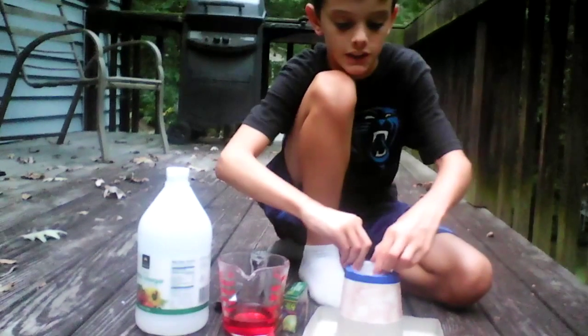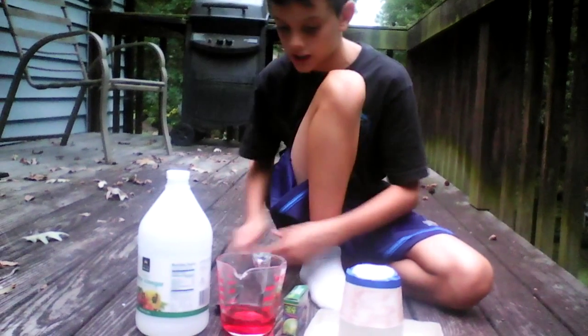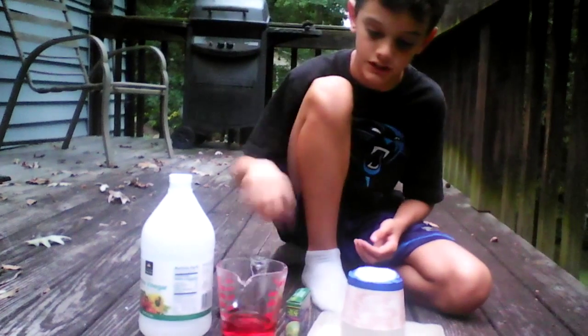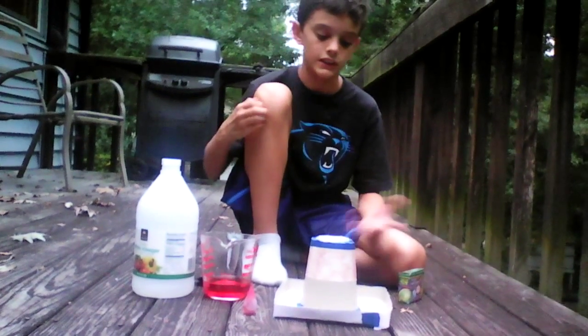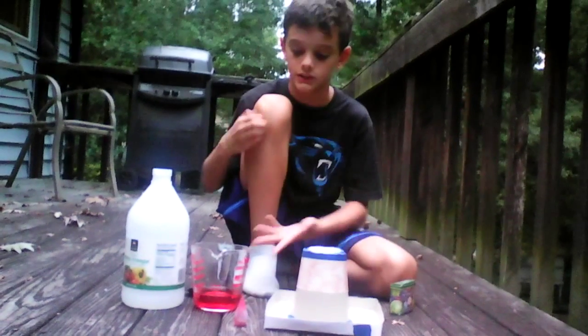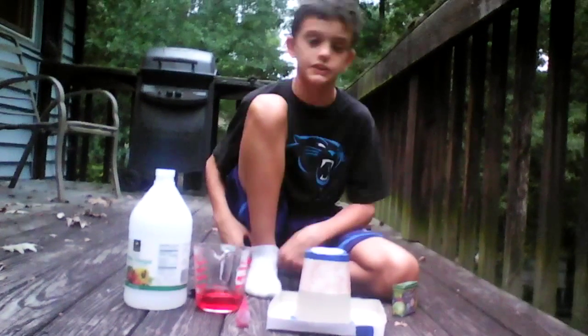That way it'll explode when I put this in here. This is like a cup — I think close to half a cup of vinegar with some red food dye in it. When I put this in there, it'll bubble up and spew over, so it'll look like a volcano shooting out lava. That's why I need the red.